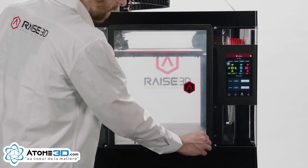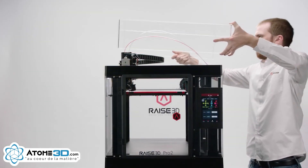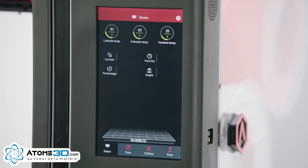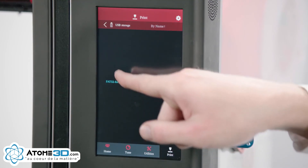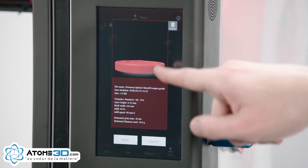Now remove the plastic shipping film from all the surfaces of your printer and place the acrylic lid on the machine. You may wirelessly or use a USB drive to load a sliced G-code image into your machine. Push the Print button, select the file location, and find the file you wish to print, then press Print.